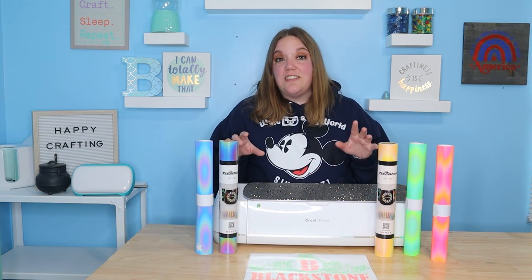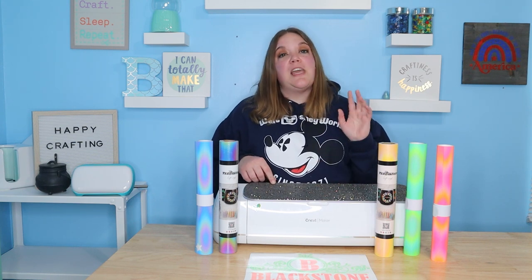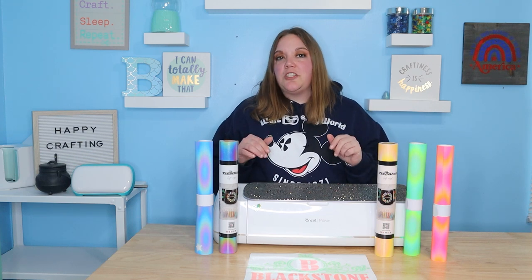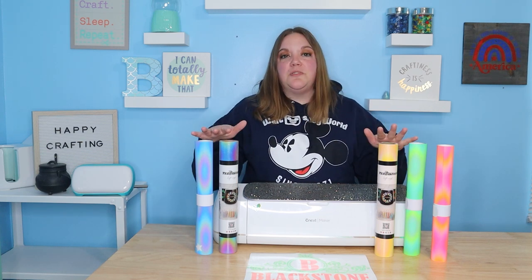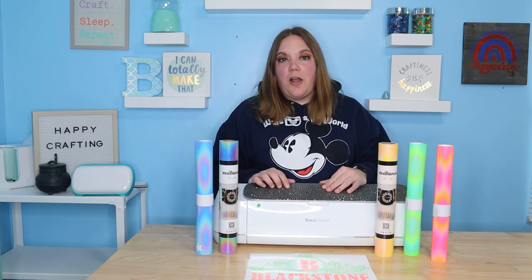Don't forget that you can save 10% by using code Corinne10 at their website listed down below. You can also shop through their L.A. warehouse and get free shipping at $39. That way you get a lower threshold for free shipping, and they do sell the reflective vinyl — just make sure you choose L.A. warehouse.